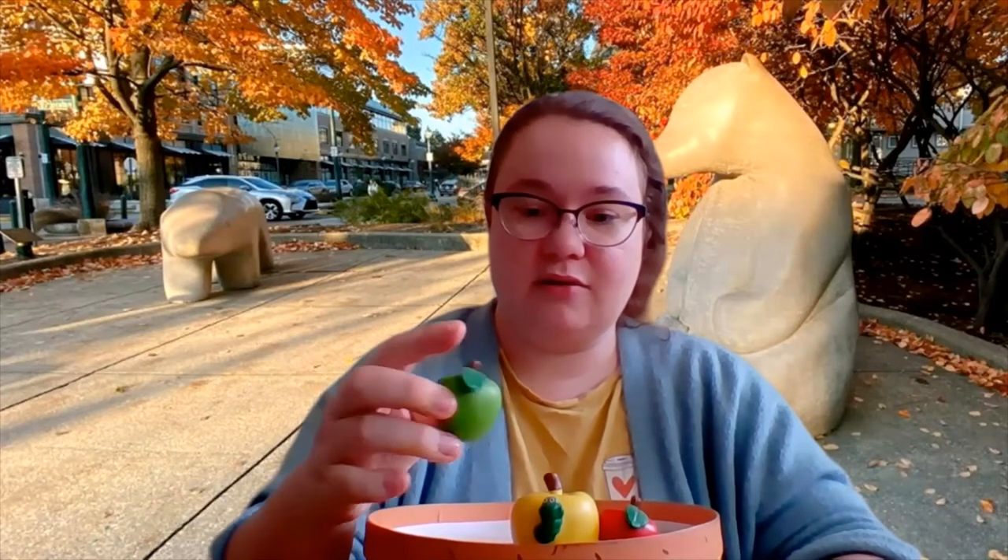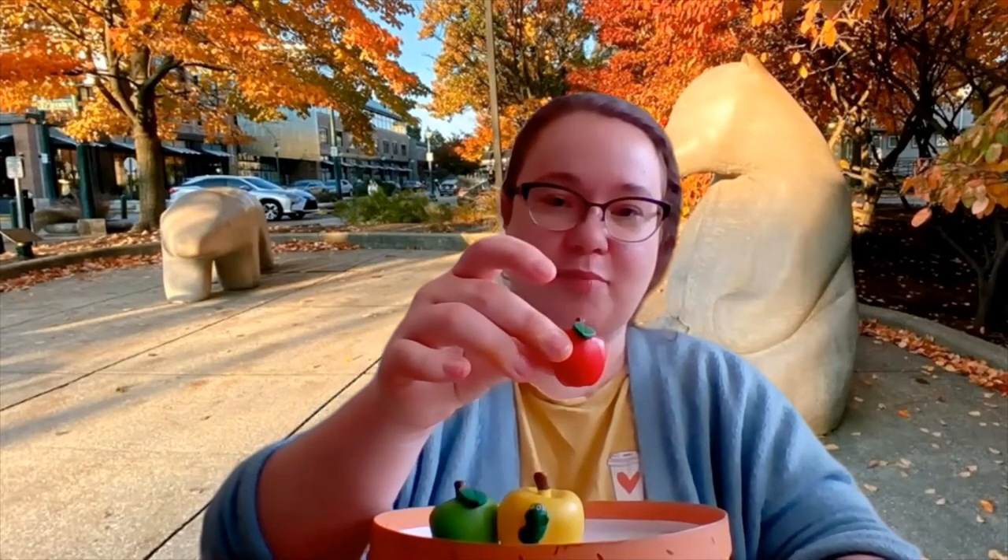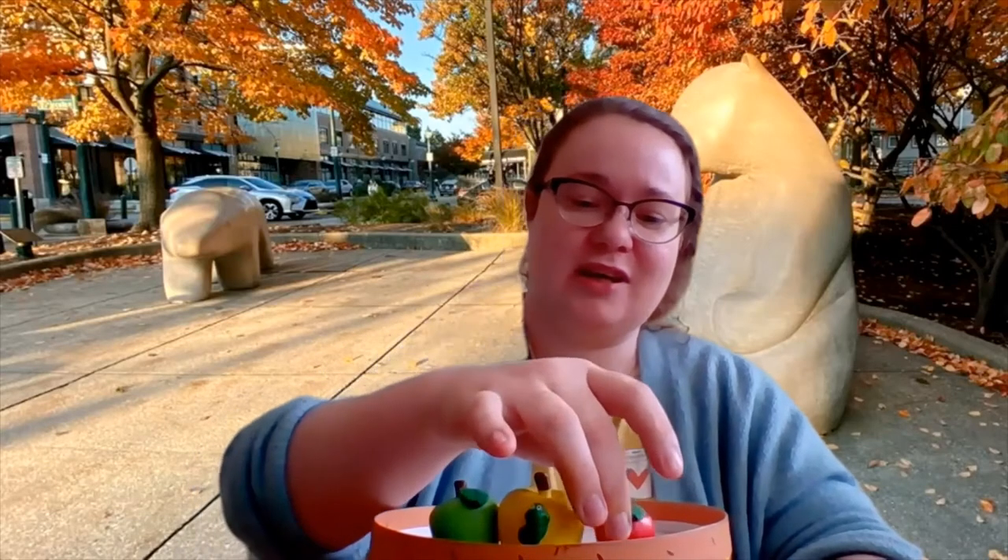What color is this apple? Green. What color is this apple? Yellow. What color is this apple? Red. And there are a variety of other colored apples out there, believe it or not. But these are the three main ones that I think of when I think of fall apple picking.